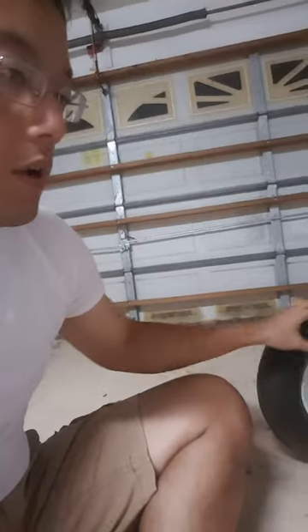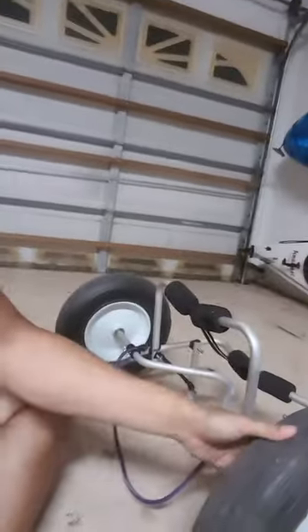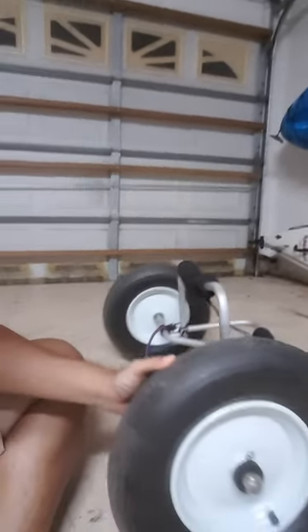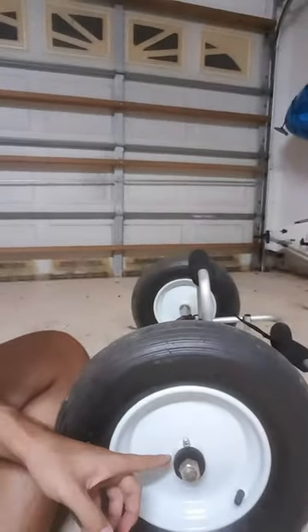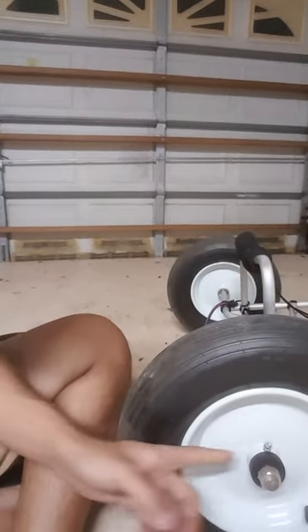For about $40 each, I got these wheelbarrow tires from Grainger — a much better tire. They even have bearings in each wheel and a grease nipple.